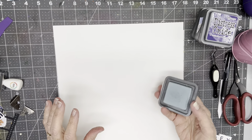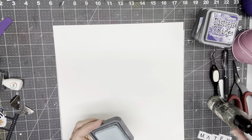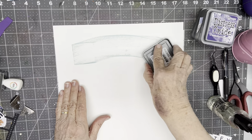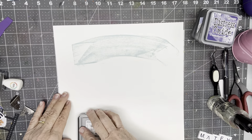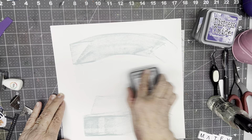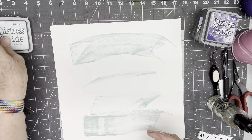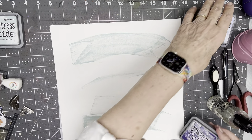I'm going to do it in the quickest, easiest, goofiest way possible. I'm going to kind of scratch across the page like so, and I'm starting with Speckled Egg which will be kind of the background for the purples that I'm going to use.